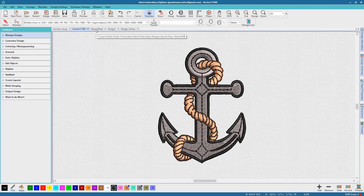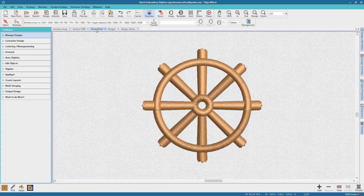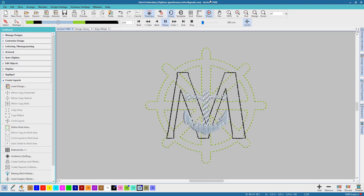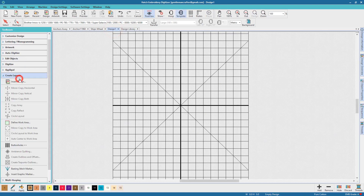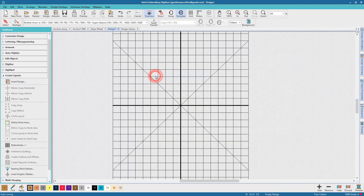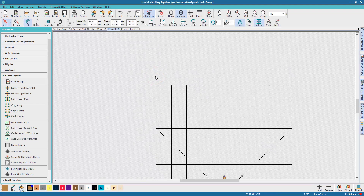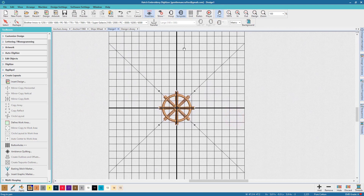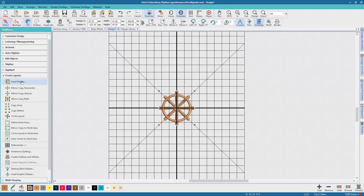So here's the finished design. It uses a couple of the designs that were actually shipped with Hatch embroidery digitising software. Here's the finished design being stitched out virtually, and I have already assigned some colours according to what I thought would work well. But let's go right back to the start. From the Create Layouts toolset I'm choosing Insert Design. The ship's wheel is one of the designs that is shipped with the software.